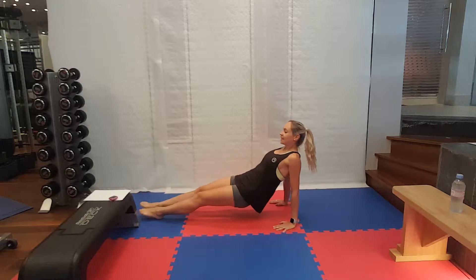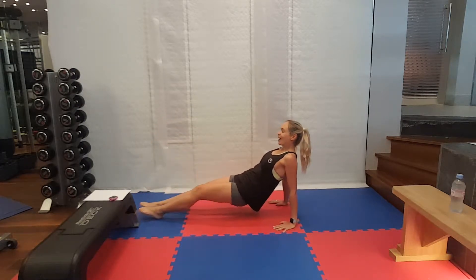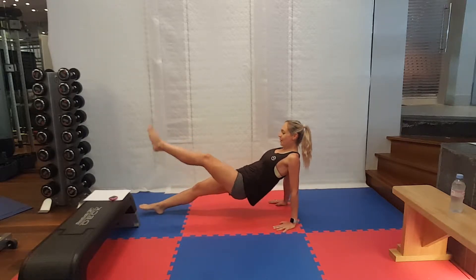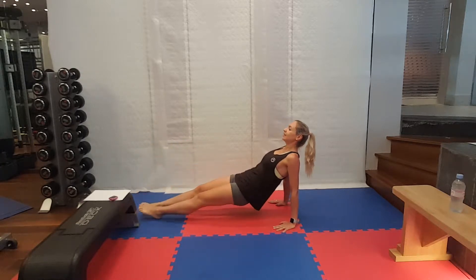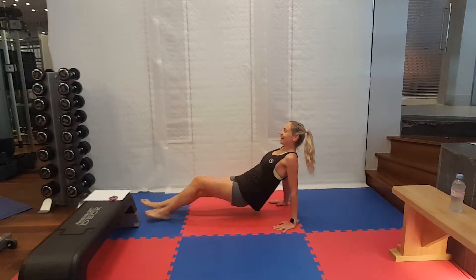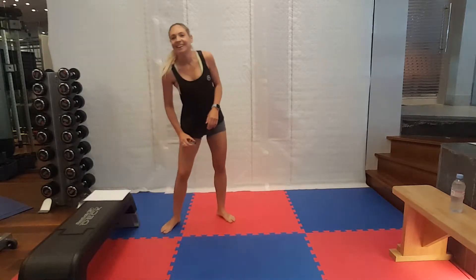20 seconds and then a quick rest. I know my heart rate's up, I'm sure yours is too. Try and keep those hips up. Very nice. And rest. Good work.